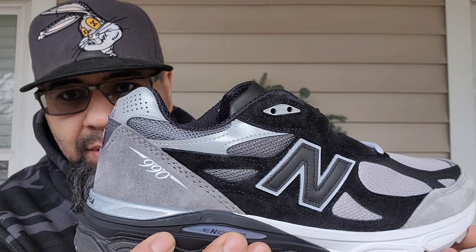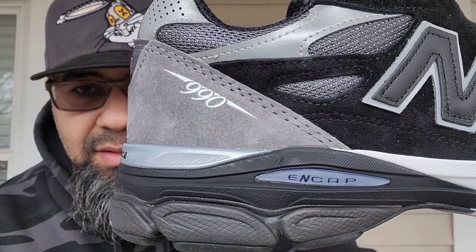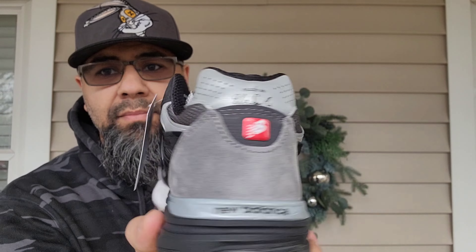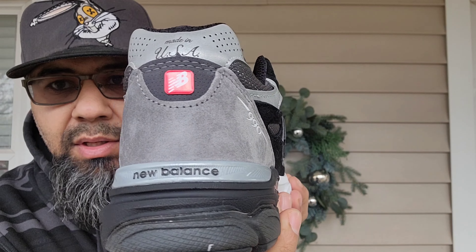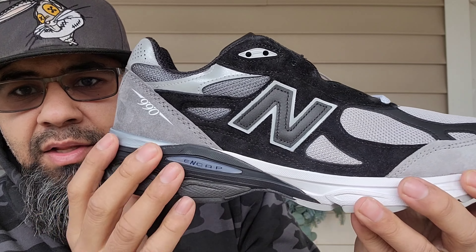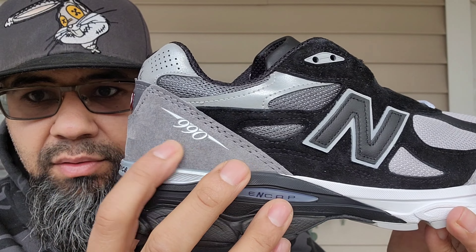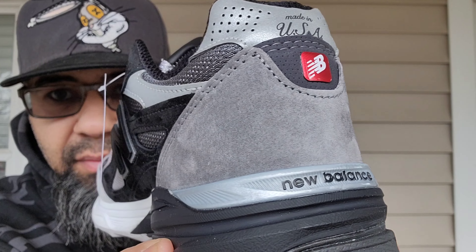That feels like possibly a new buck material, and also can't forget the '990' right there. Get an up-close look again — just tag out of the way. There are no quality issues with this at all. All premium on this darker gray on the mudguard area. See that — this pigskin suede, you can see the hair follicles in there.